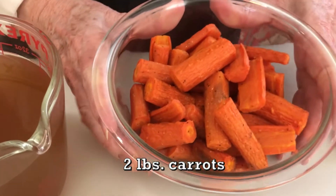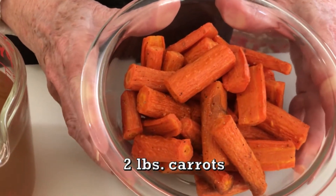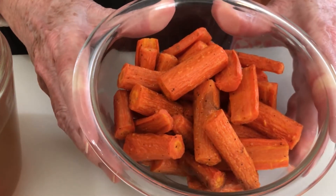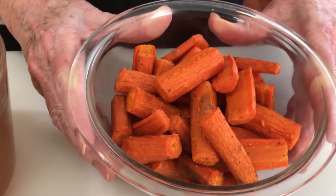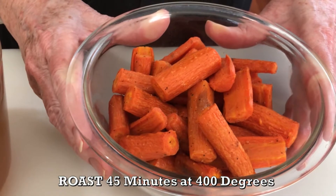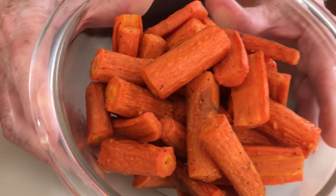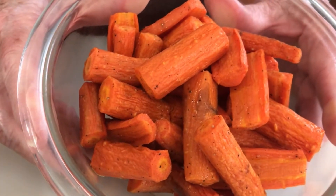I've already prepared the carrots. I have two pounds of carrots here that, as you can see, I've cut up. I tossed them with a tablespoon of olive oil and some salt and pepper, and I roasted them at 400 degrees for about 45 minutes, giving them a toss every so often, three or four times during the roasting process.